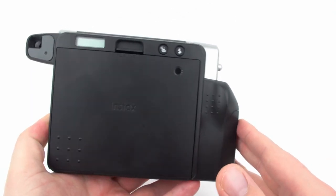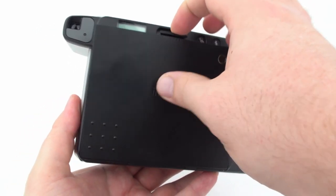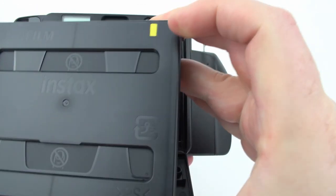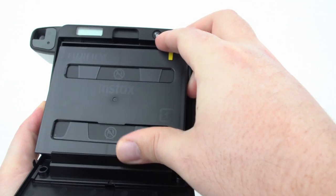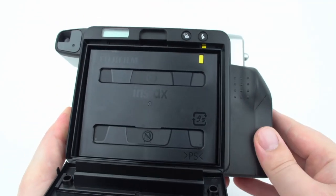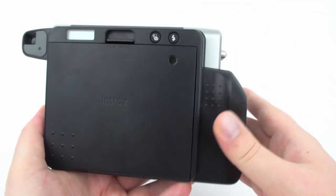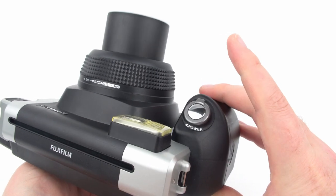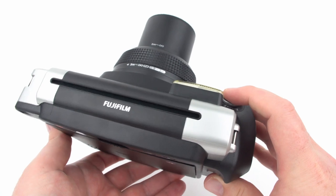Take your camera and make sure it has batteries installed. Open up the back with the latch and you'll see a yellow marking at the top of the camera and a yellow marking on your film. Align those markings and drop the film in. Once it's in, close the back door, turn the camera on using the switch, and hit the shutter button to complete loading.